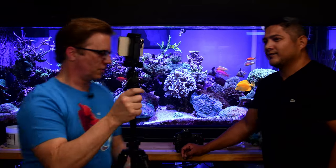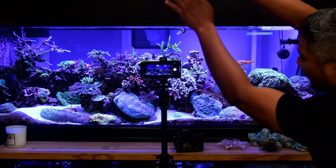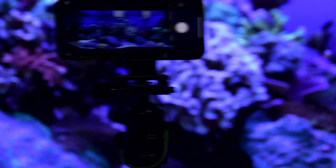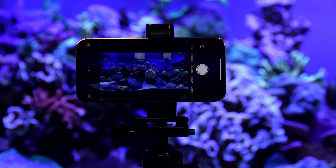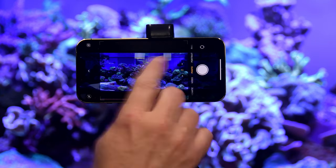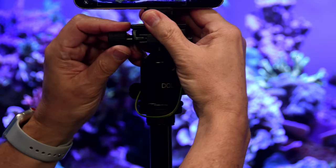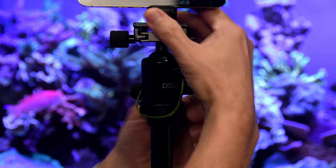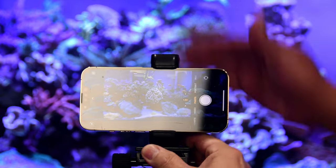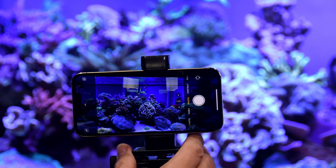Demonstrating iPhone shooting on the tripod: the main challenge is reflections from room lights appearing in the tank glass. Raising the tripod higher can push those reflections out of frame. Tilting the phone to keep the shot level and checking for reflections at all corners is important before taking the shot.